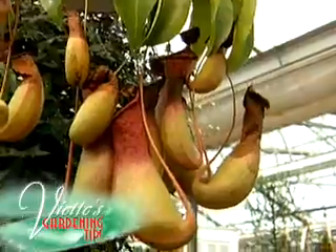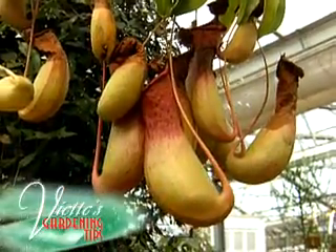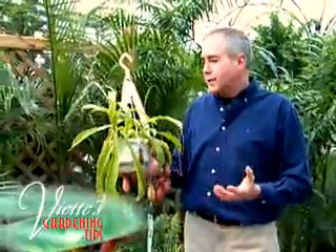They also need a rest period during some time of the year, usually during the winter months — cooler temperatures, less water, less light — and you can grow them just like you see here.